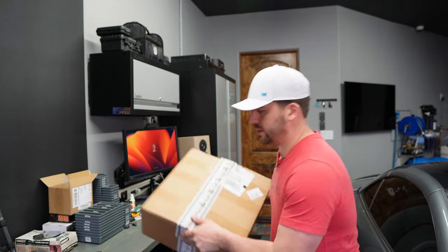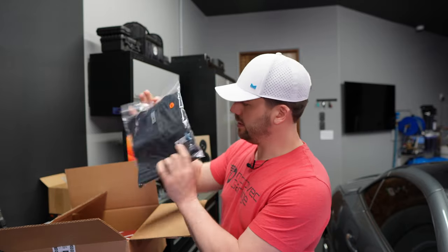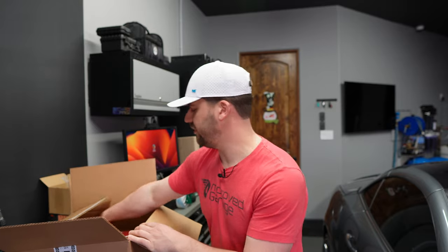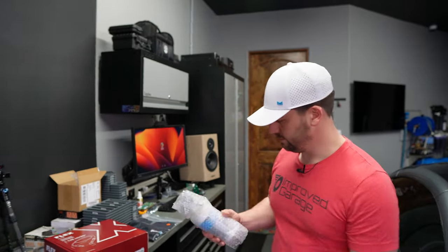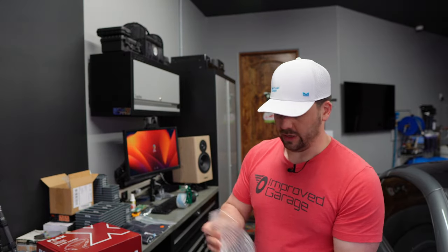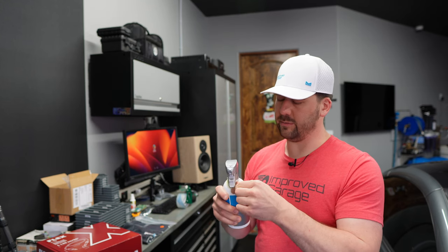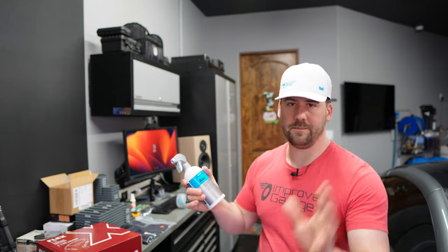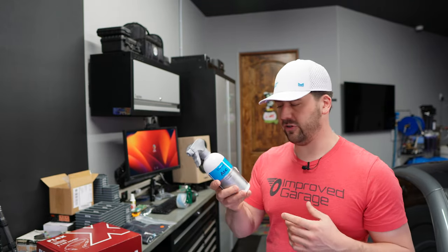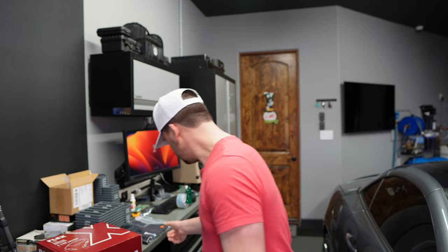I got a couple of things today from Obsessed Garage that I really wanted to unbox — honestly the reason I did this video. First, I got some Koshemi ASC, which is All Round Surface Cleaner. This is a good general cleaner — I actually like to keep a bottle of this in my car. You can use it for interior, bird poop, accidents, cleaning a display, fingerprints off a dash, whatever. The small bottle has a nice sprayer on it. It's a great product.